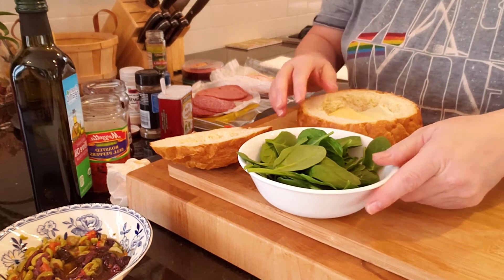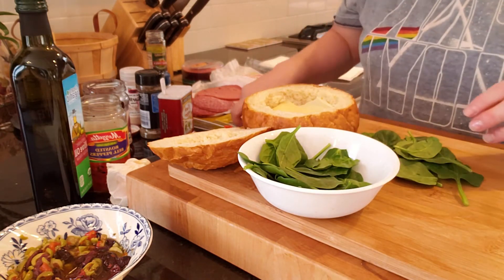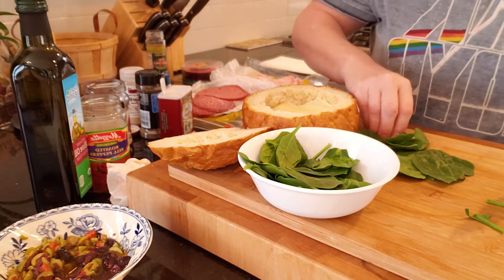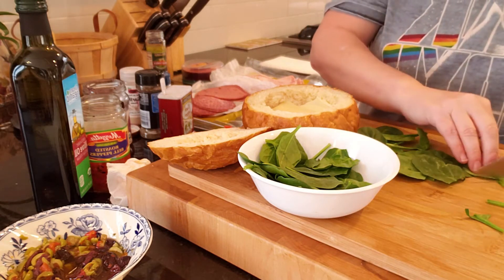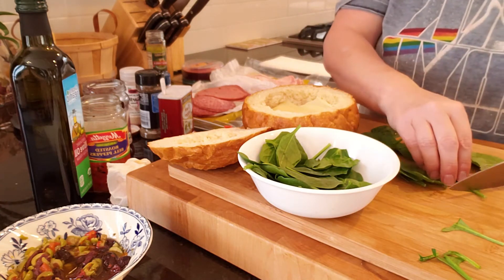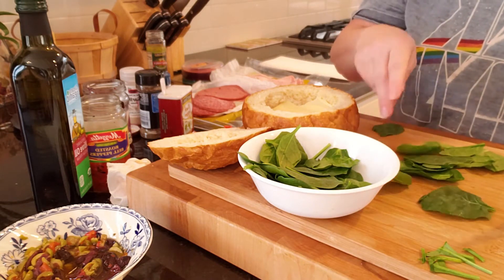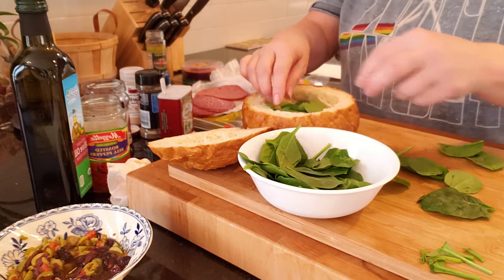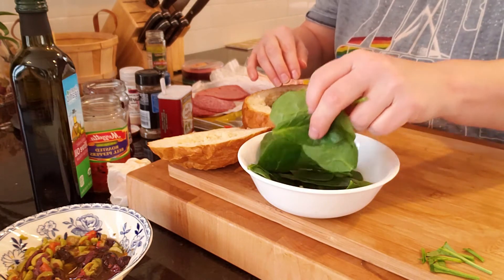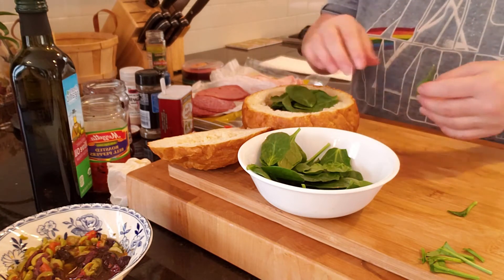Now we're going to add some spinach. If you don't like spinach you can always use arugula, but do not use lettuce because lettuce has a tendency to get watery and we don't want anything that would make our sandwich mushy — your guests are not going to want to eat something soggy. I'm just taking some of the longer stems off the spinach. Make sure you wash and thoroughly dry all your spinach.